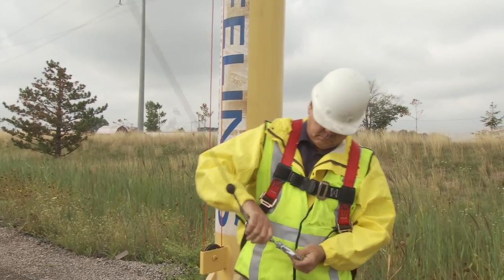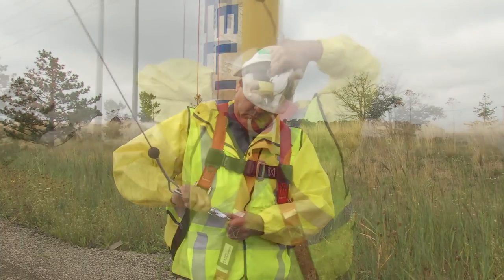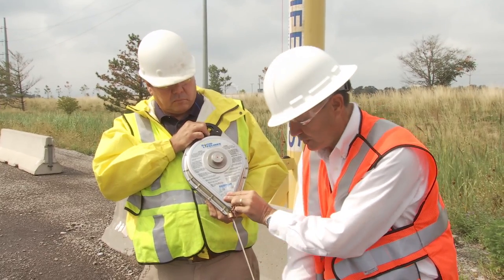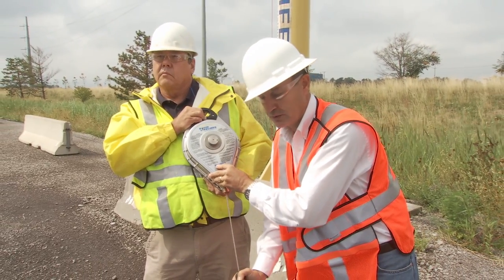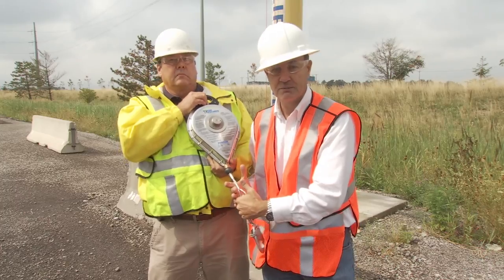Once this has been deemed usable, you want to take this and hook it to your dorsal D-ring. As additional inspection criteria, make sure that the unit is locking up. In a mounted vertical position, you want to give it a strike and make sure it does engage — which it does. Then release it, and it should go back into the retraction tension mode — which it did.